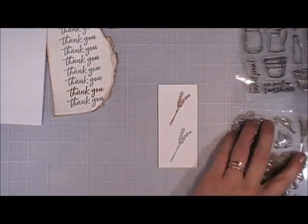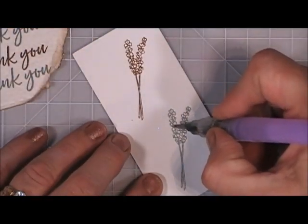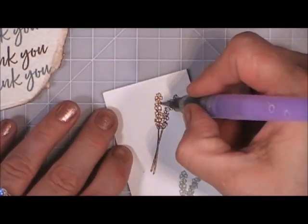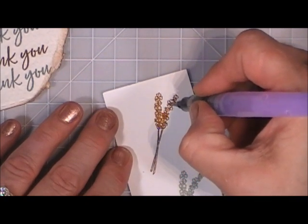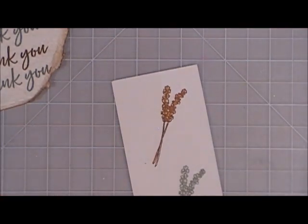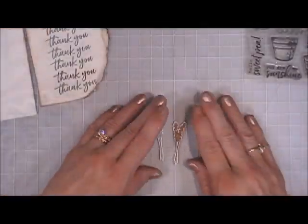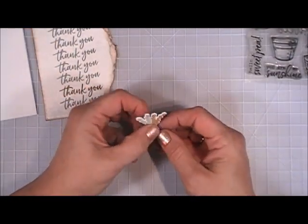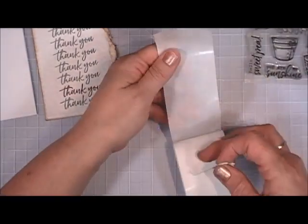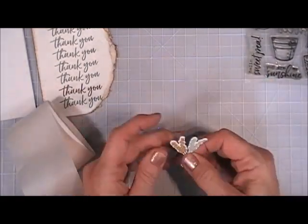I'm grabbing my water pen — I just want to shade in the flower a little so there's no white behind it; I want a full color background. With oxide ink the water pen works so pretty. Now I'm going to cut them out using the coordinating die. I think they look really pretty — I wanted this to be a very earthy card. I'm going to take my two little flourishes, crisscross them, and stick them together with glue dots.